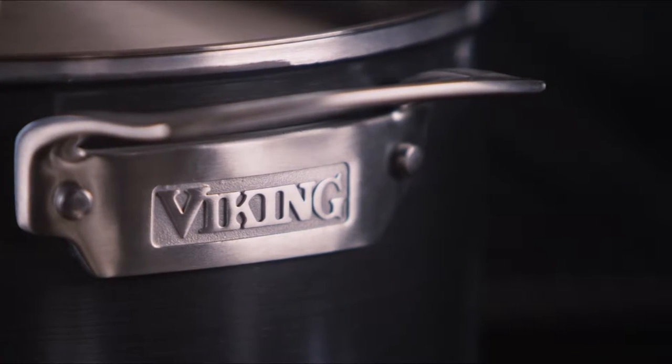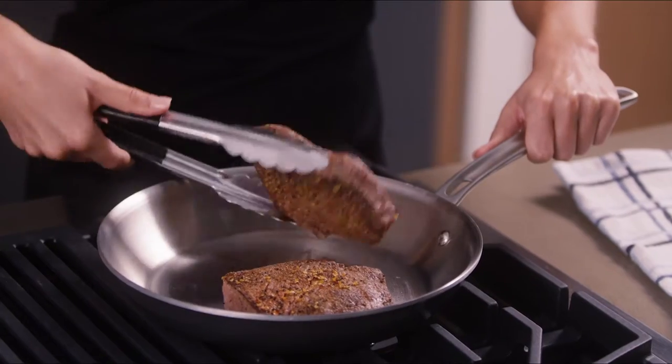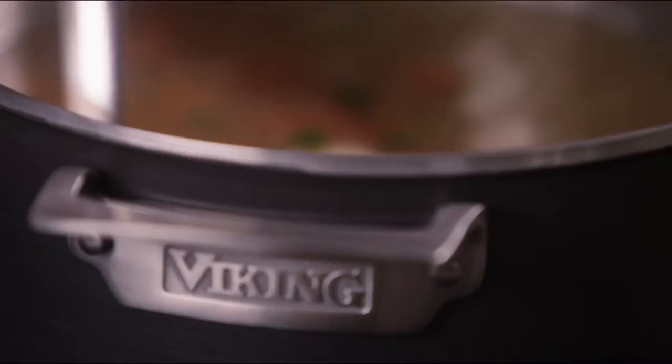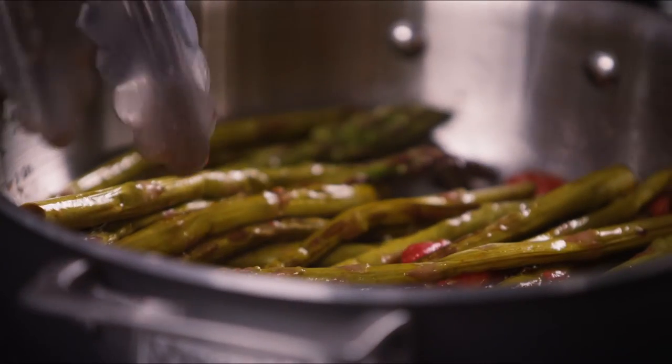Five layers are bonded together, starting with a hard anodized aluminum exterior for durability and heat transfer. The next three layers of aluminum create a core that amplifies and distributes heat evenly throughout the base and sides of the pan. The final layer is the ideal cooking surface — a non-reactive stainless steel interior.